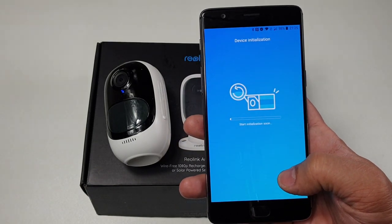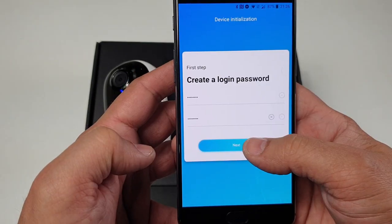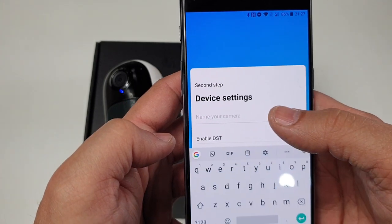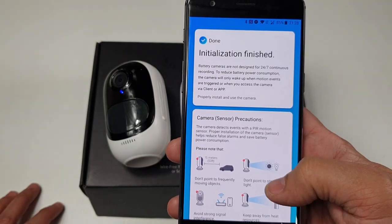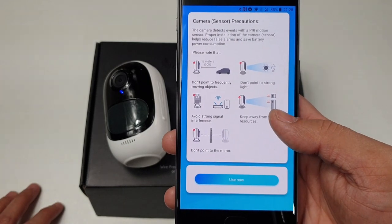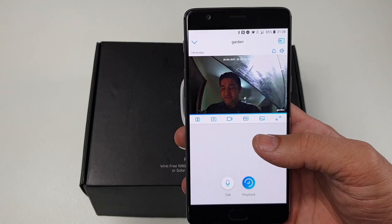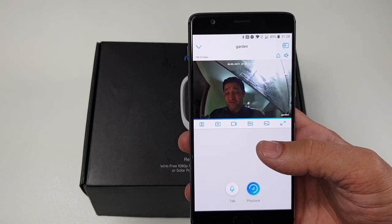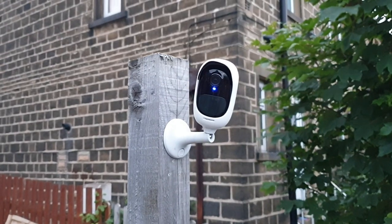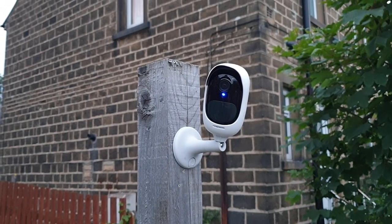That's how easy and straightforward it is. Now you need to create a password for your camera — once done, click next. Give a name to the camera; I'm going to call it Garden. Once initialization is finished, it gives you a bit of information you need to remember and use. That's how simple this camera system is — you can see it's straightaway connected and off it goes. Installing this camera is as straightforward and easy as eating a pie, as long as you like it.